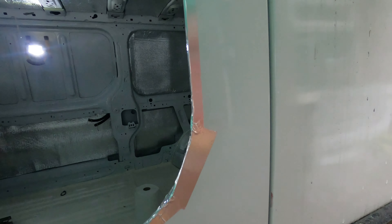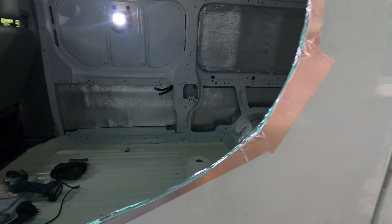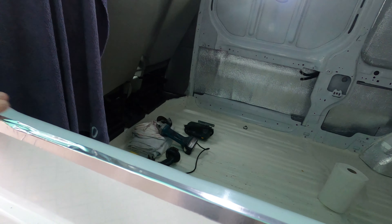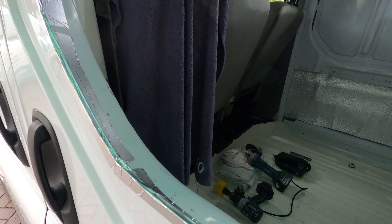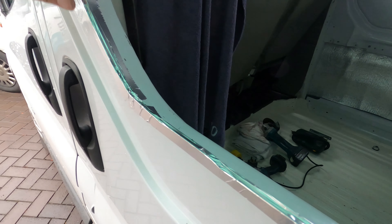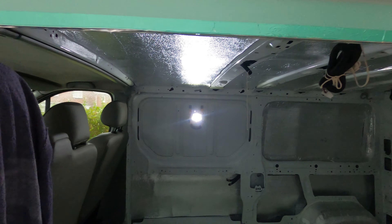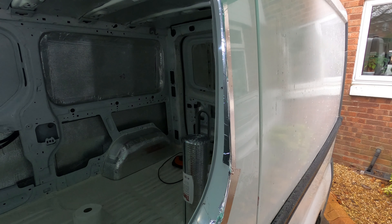We've filed down the edges nicely and I've put a strip of aluminium tape all around here just to make sure there are no rough edges and to seal where I've been a little overzealous with the grinder. It's time to get the knock-on strip and get the rubber seal put on to this door.